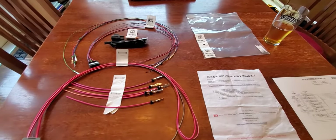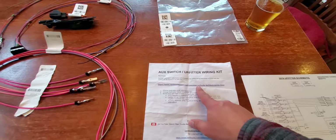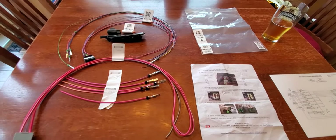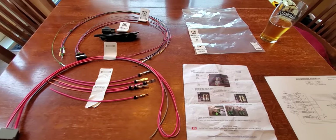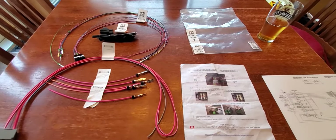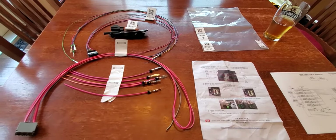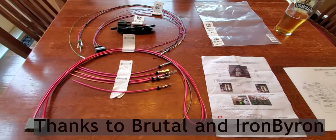The kit came with a set of instructions that are pretty minimal — they basically redirect you to a website for more instructions. These instructions only explain how to utilize the AUX switches to provide power to the ports under the hood. They don't explain how to provide power to the cab or to the rear of the truck. Thanks to two people on the HD Rams forums — Brutal and Iron Byron — I was able to figure that out.